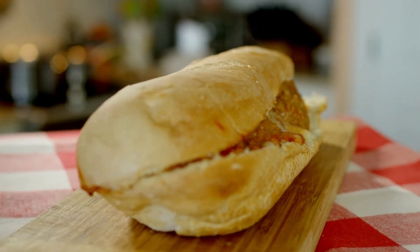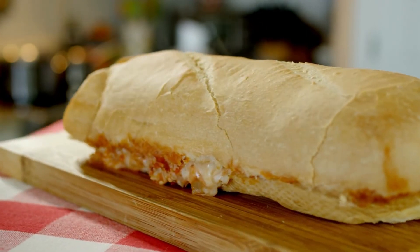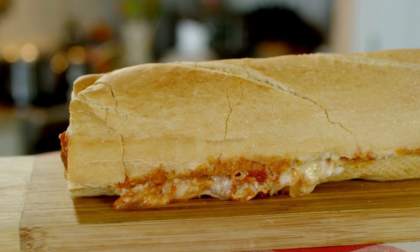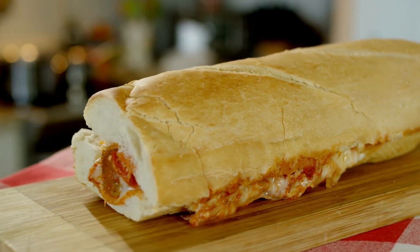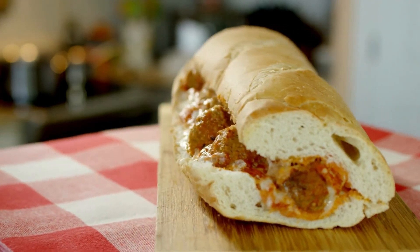Assemble the sandwiches by adding 8 meatballs, a quarter cup marinara, and 2 slices of provolone to each bun. Bake for 5 minutes, or until the cheese is melted. Add pepper and basil as finishing touches. Serve right away.